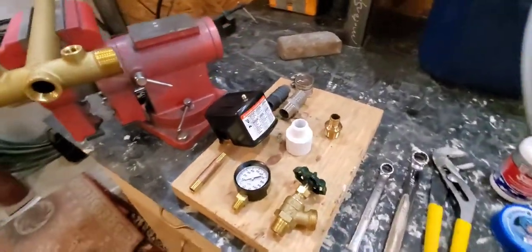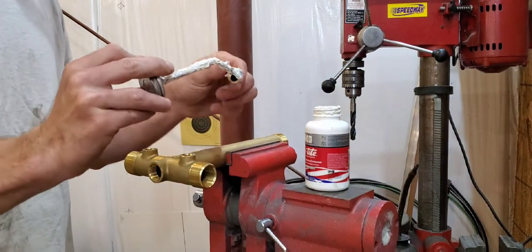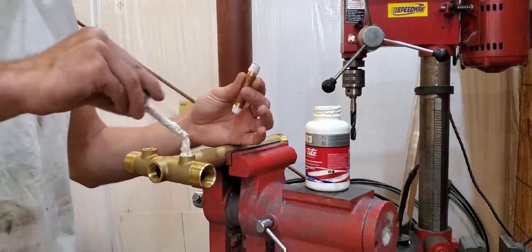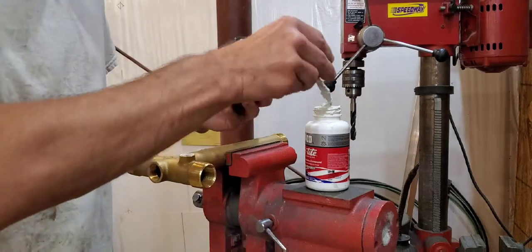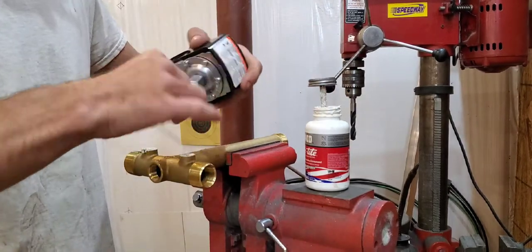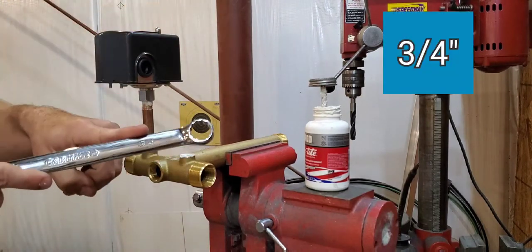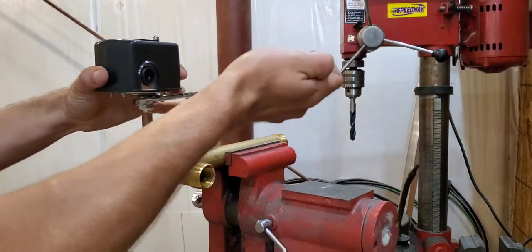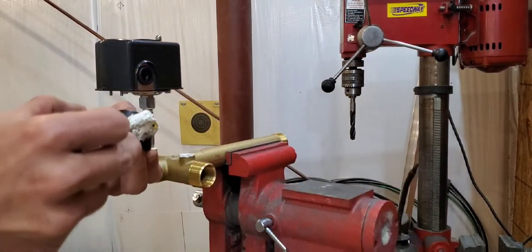I'm going to go ahead and assemble this now.